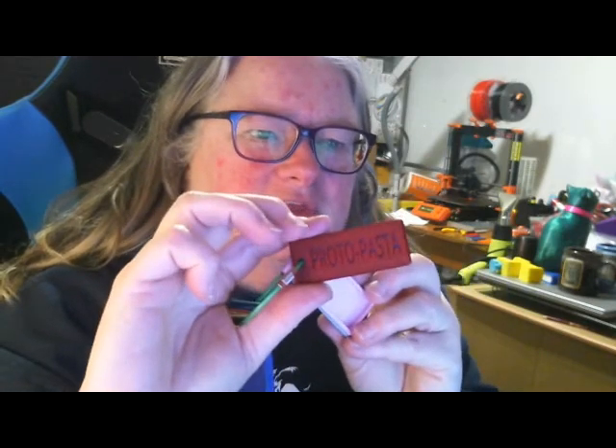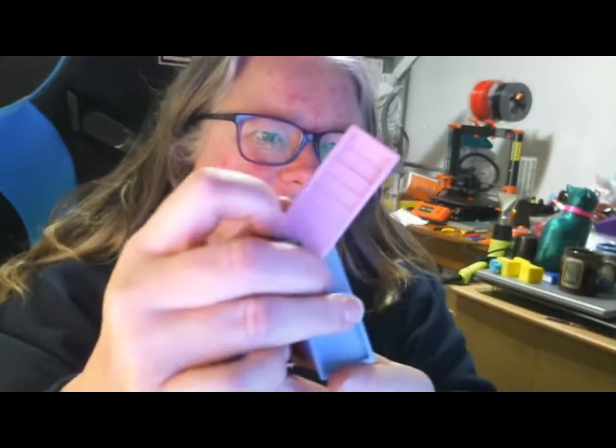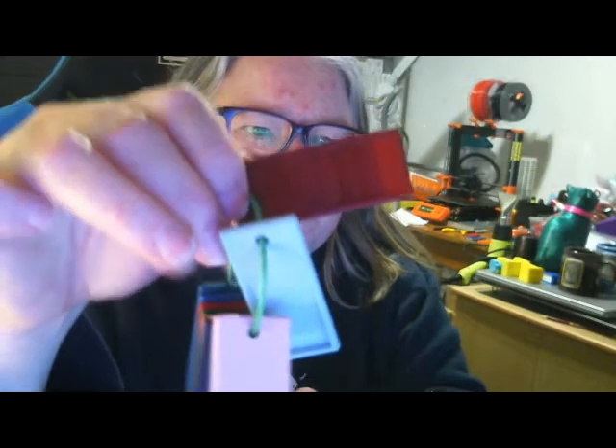Also what I've been making is filament swatches — I'll post the link in the description for where you can get them from. So this is Chelsea's — oops, back to front — Chelsea, Sean, and Garrett. They're all fantastic filaments and I really like them.